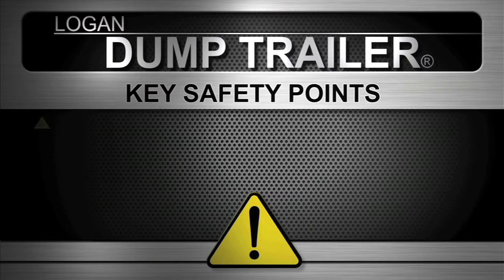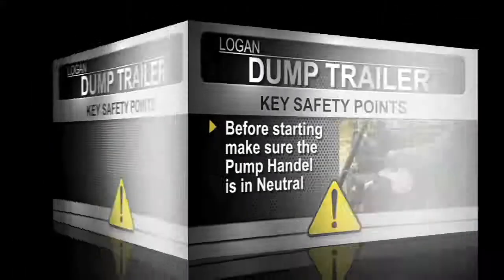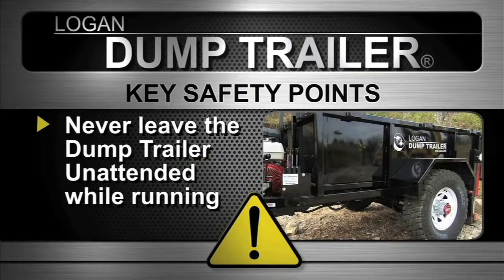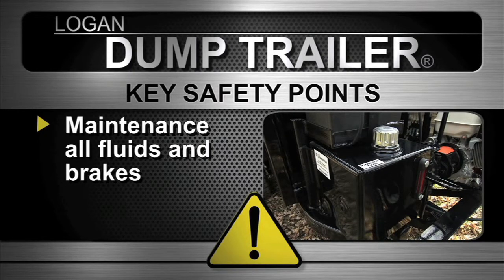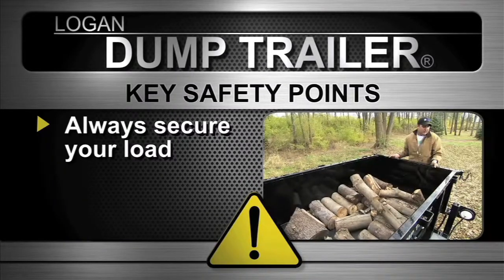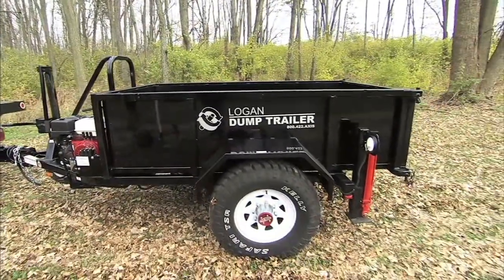Key safety points: before you start the dump trailer, make sure the pump handle is in the neutral position. When towing, the transmission must be in the neutral position, otherwise you'll damage the motor and drive pump. Never leave the dump trailer unattended while the engine is running. When operating, always attach the kill switch. Check all fluids and brakes on a daily basis. Make sure the gate pins are secure before towing, and always secure your load. Follow these simple precautions and keep regular maintenance, and you should have years of safe and trouble-free operation.